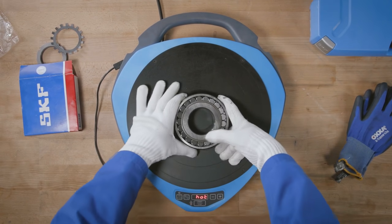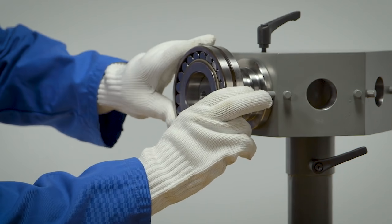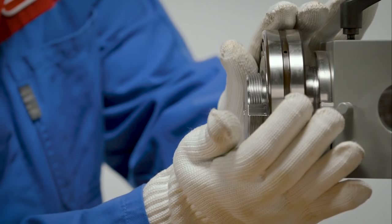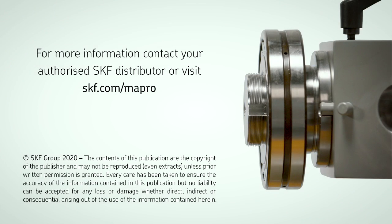Due to its compactness, the TWIM15 makes bearing heating close to the shaft possible. This can help to reduce temperature losses before mounting a bearing onto a shaft.